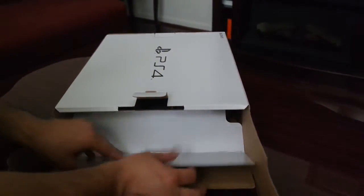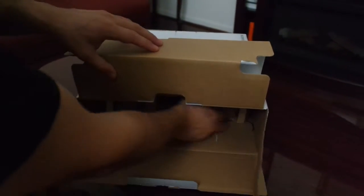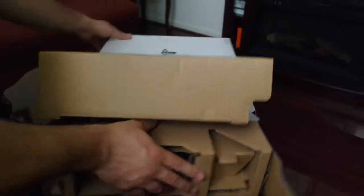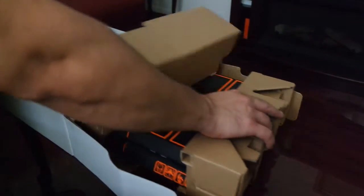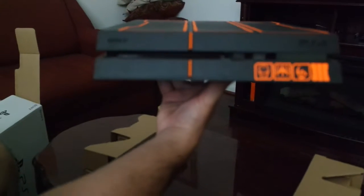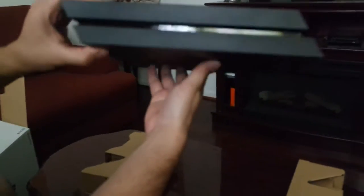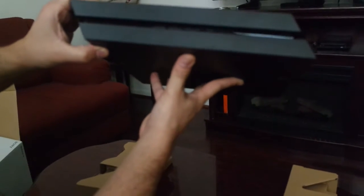Last but not least, the actual PS4. Wow, I am excited to see this bad boy. And there it is. Wow, very very nice. Very nice.